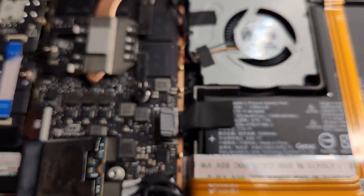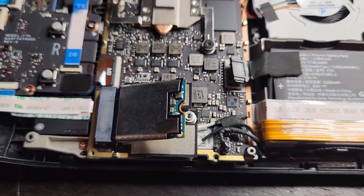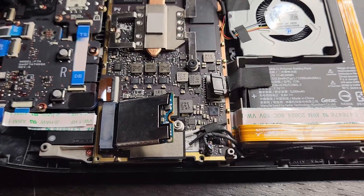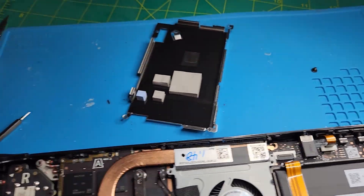Removed the EMC shield and the new one is in. Gonna reassemble the deck - and here we go. It's not too bad. As you can see, there are a bunch of different screws - ten different screws. Just gotta get this backplate on and that's it.